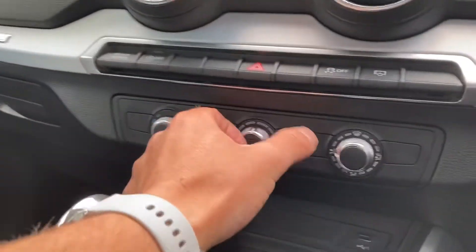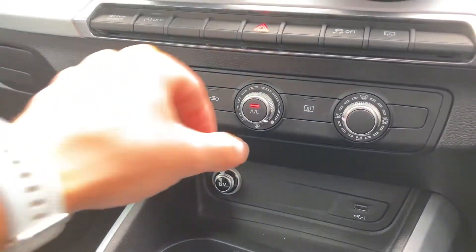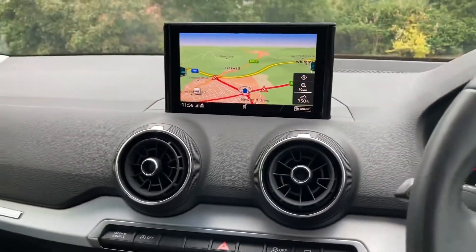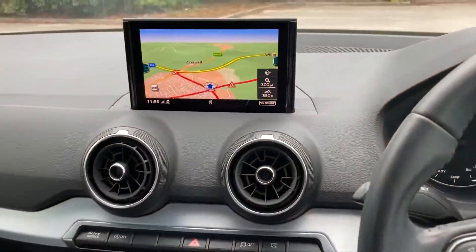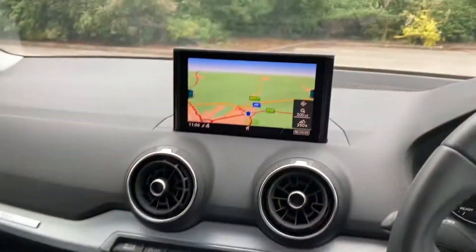Here we've got the air conditioning system — they're easy to use. Moving up, we have the main display in the vehicle. This is the MMI, which is all controlled by these switches here. It's got the sat-nav on as you can see, and you can zoom in and zoom out with a twist.